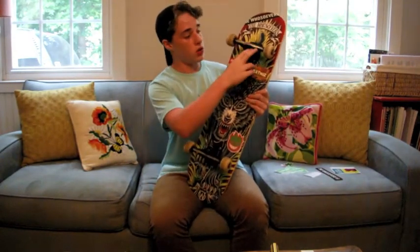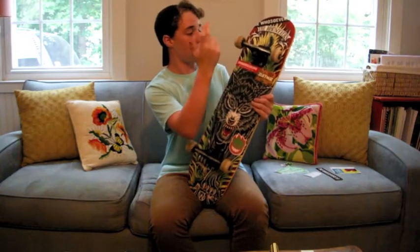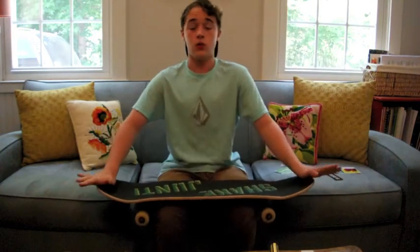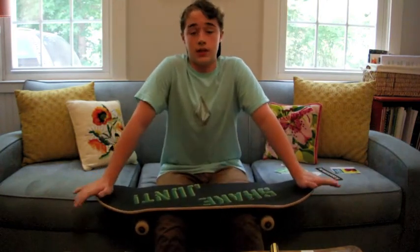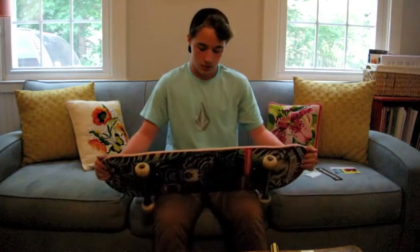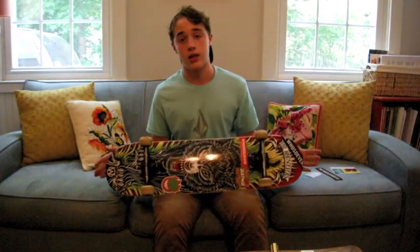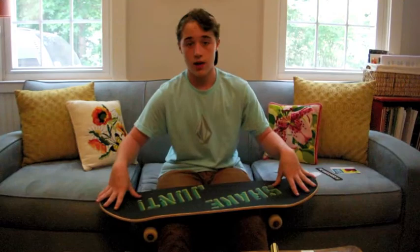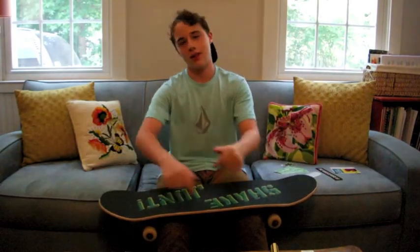Alright, so I am done. Recap: Shake Junt grip tape, Whosoever's deck, and what I always use — Thunder trucks, Spitfire wheels, Bronson bearings, Shorty's hardware. Thank you guys so much for watching. If you want to see more videos like this, leave me a comment. And thank you so much Ryan for sending me this deck — I am so excited to skate it. If you thought this video was cool, hit that like button and please subscribe to Mars Skateboarding.